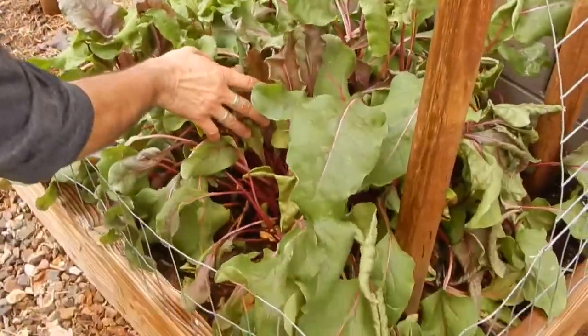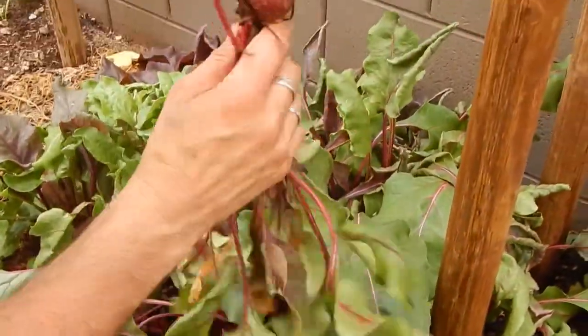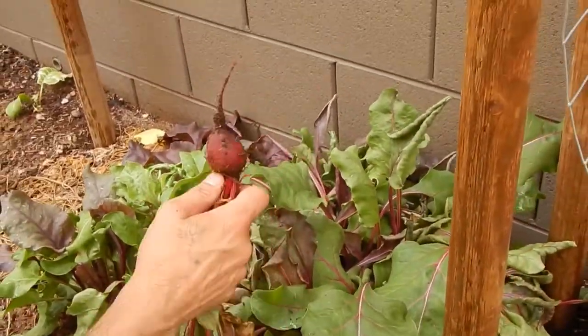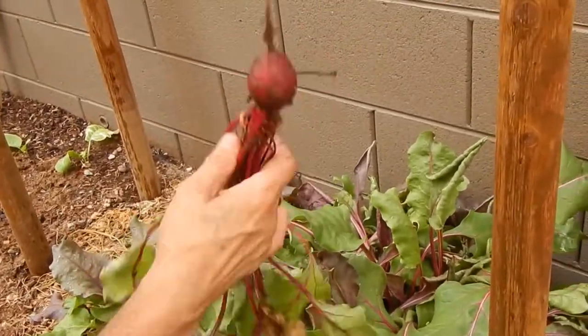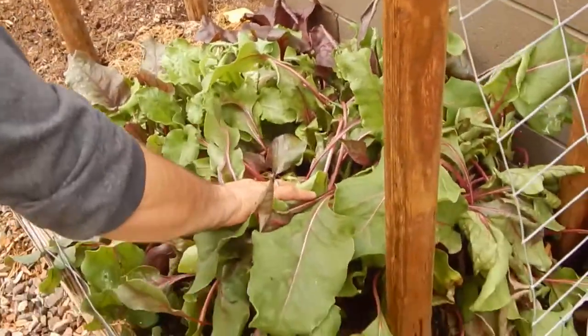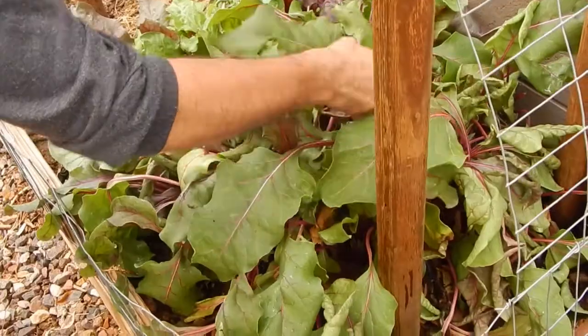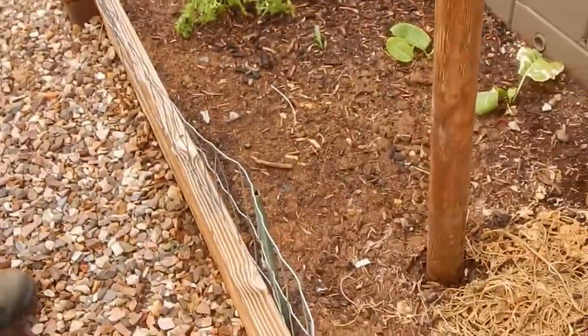I think we got some pretty big ones - I pulled some pretty big ones out of here last week. That's not that big, but it's edible. The one I pulled out last week was twice that size. We'll bring that guy in, I got a purpose for him. These guys are doing good - I like the greens and carrots here.